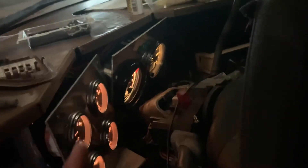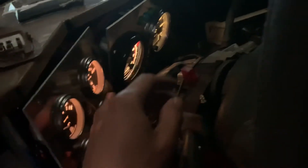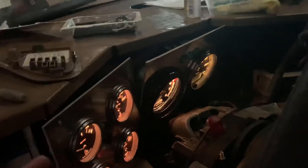I connected all three grounds to the same wire to make it easier. The reasoning: if they're all on one single ground and none of the gauges work, the problem is that one ground. Instead of hunting two separate grounds, it makes my life a little easier. The panel isn't complete yet — I still need to fabricate the radio side — but right now these are the main important gauges I need.